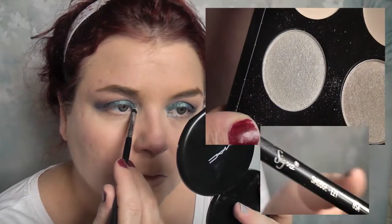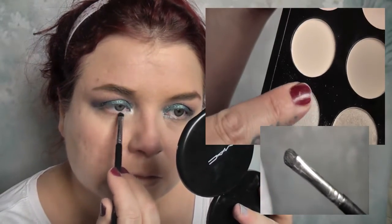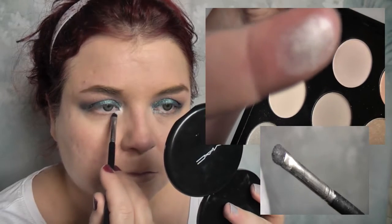Next I'm taking the Sigma E21 smudge brush and using Silver Fog from the MAC Cool Neutrals palette, putting that on the inner eye corner just for a bit of brightness. Then using the Sigma E30 pencil brush, I'm taking Blackberry from the Cool Neutrals palette and running it all the way under the eye right up to the Silver Fog. I keep this quite messy under the eye — I like the colour to be noticeable and look quite smudgy.